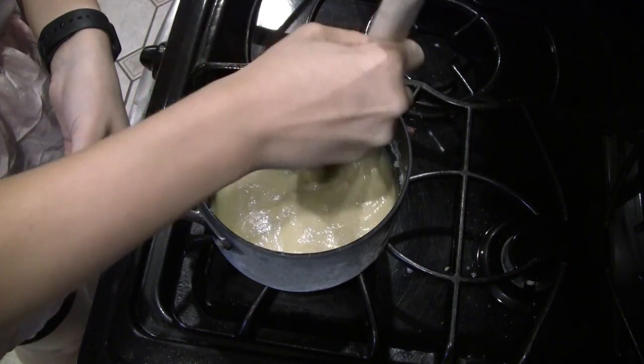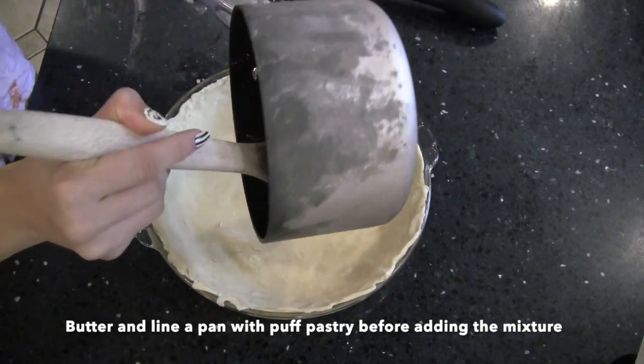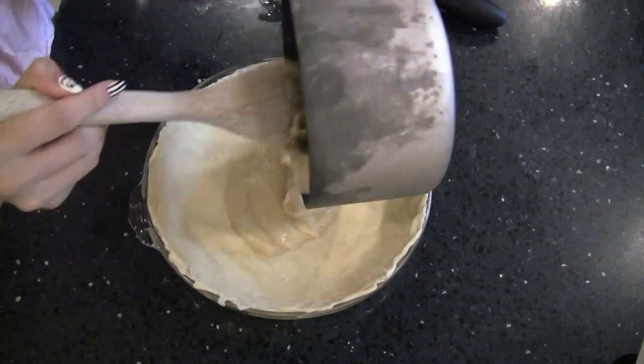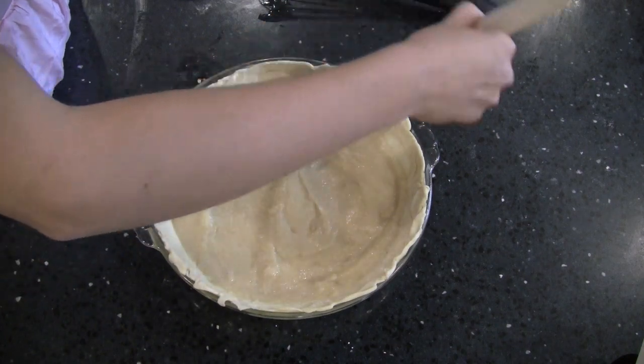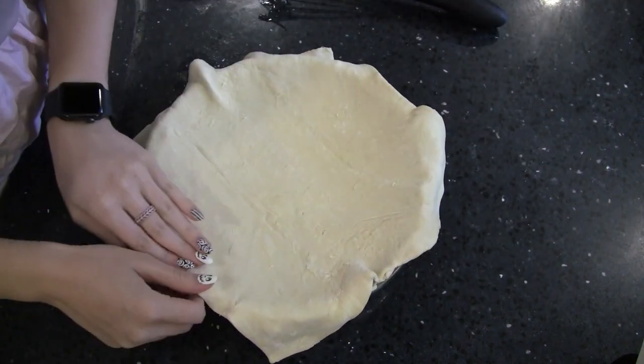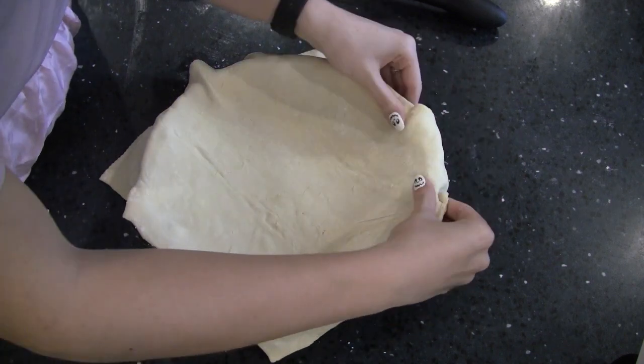Take off the heat when ready and line a buttered pan with the puff pastry. Add your mixture to the bottom of the lined pan, and if you choose to use a fève for the French celebration, place it in a random spot before topping the mixture with the last sheet of puff pastry.